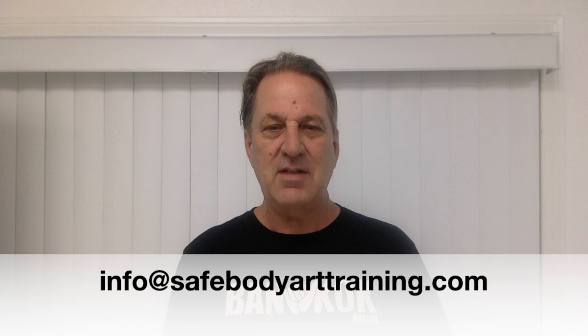Hi everybody, Tommy T here. Thank you so much for watching my series on AB 300. As I go through this program, it's important that you understand everything I'm explaining. If you have any questions during the presentation, please email me at info@safebodyarttraining.com. The most important person in the classroom is always the student — that's you. By the time you're done with this series, you will be an expert on following regulations in the body piercing industry.